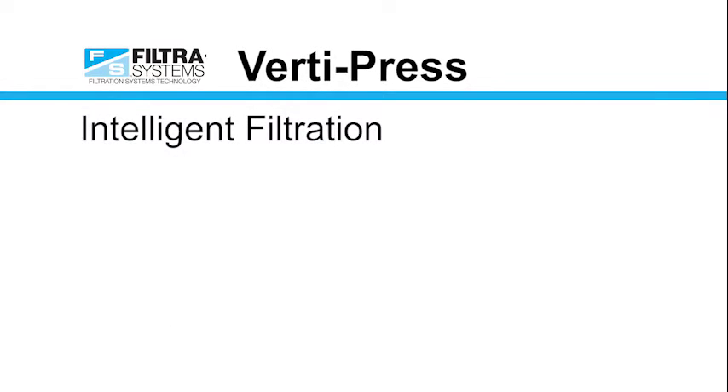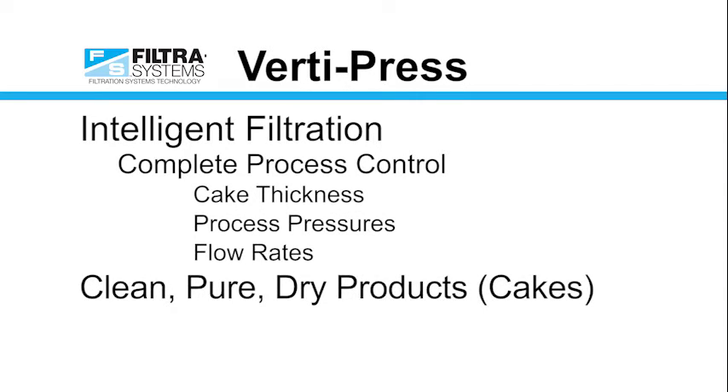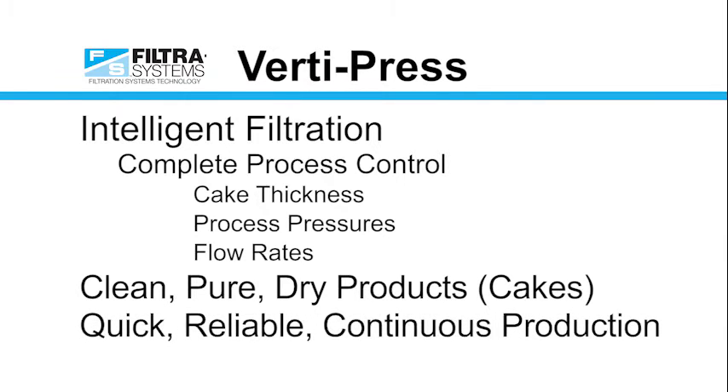In summary, we use intelligent filtration to control the cake thickness, process pressures, and flow rates to provide our clients with the cleanest, purest, driest products as quickly and as reliably as possible. This technology is engineered to optimize the filtering, washing, and dewatering of your products.